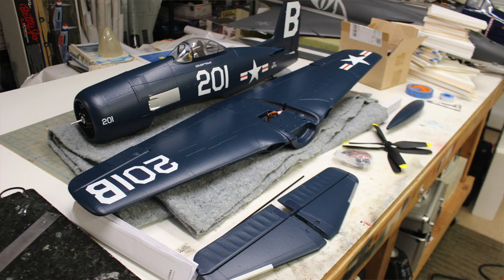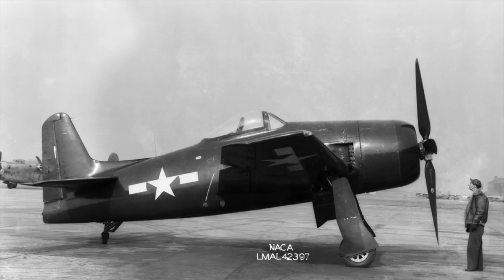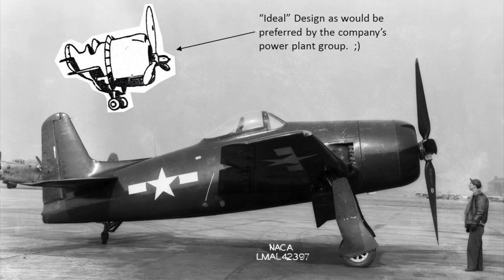If you're not familiar with the Grumman Bearcat, it's a real high performance machine. They wanted the biggest engine in the smallest airframe to get absolute performance — the highest performance that they could get. So it was all about high power, high thrust, and a small lightweight airframe. And they achieved that with the Bearcat. I'm sure the propulsion group was really happy about that one.